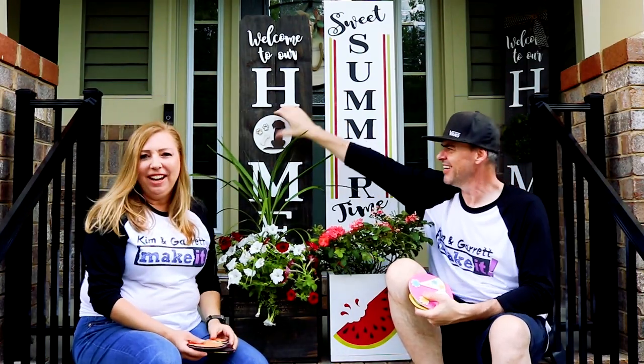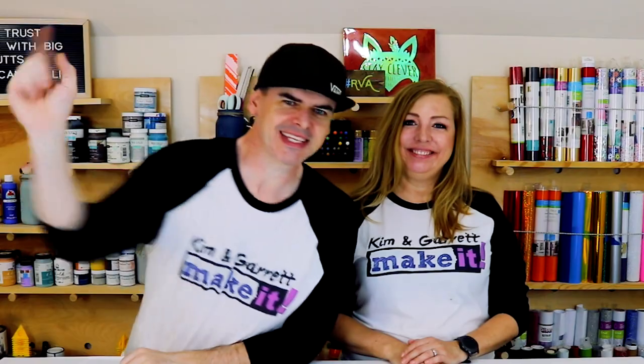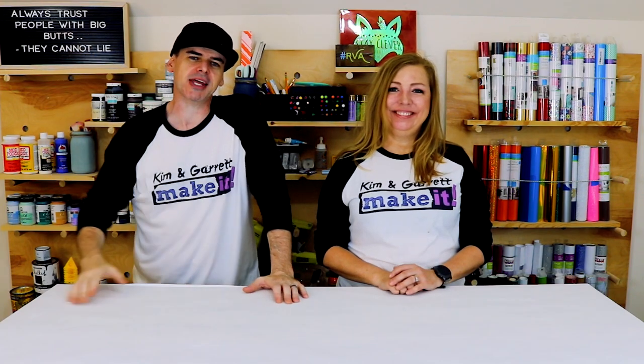We're getting ready for our first farmers market and we're going to show you what we made and get your opinion. Welcome back! If you like to build it or make it, so do we, and we do a new video every Friday.